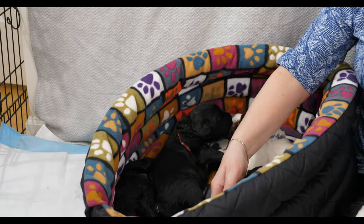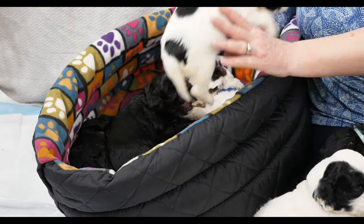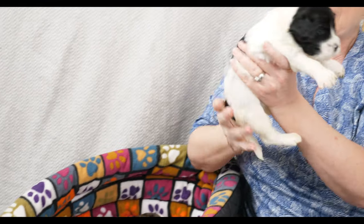Now we've come to some of the more sleepy puppies. Here we have Miss Peach. Peach Collar girl is the tiniest puppy in the litter and she weighs 1.05 kilograms. She's also the quietest one at this point, so I suspect those two things go hand in hand. I'm going to put her back in the bed since she was still actually sleeping.